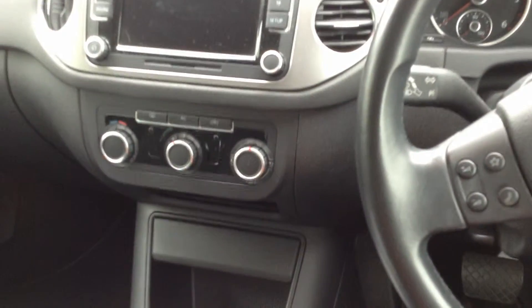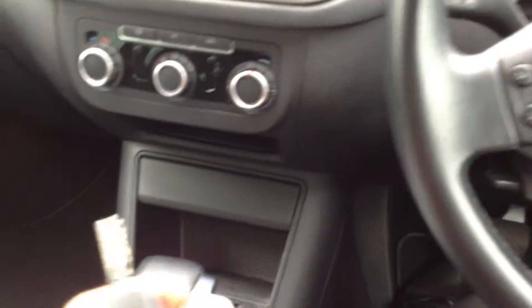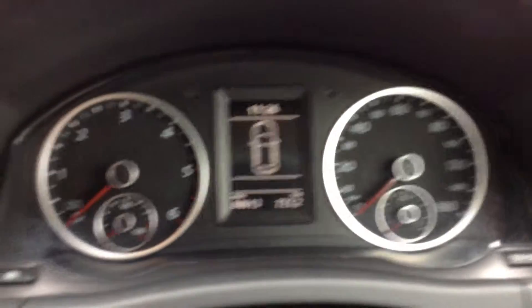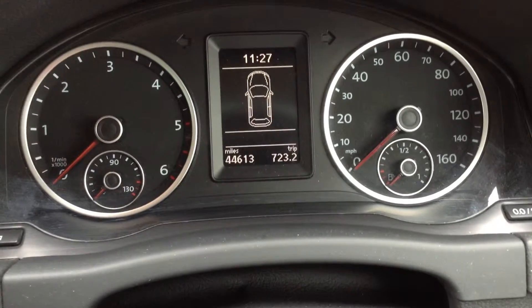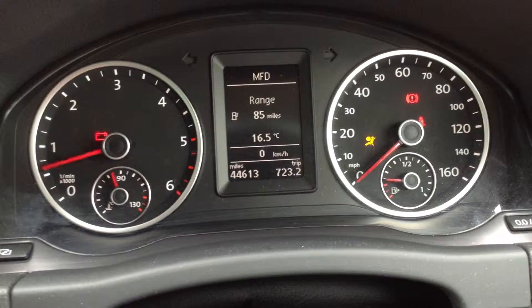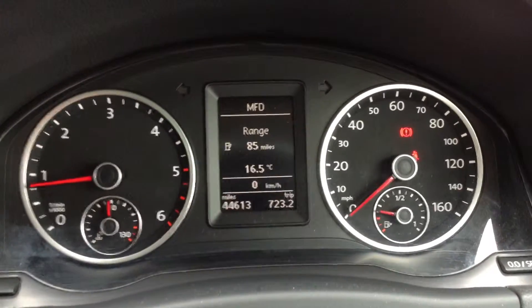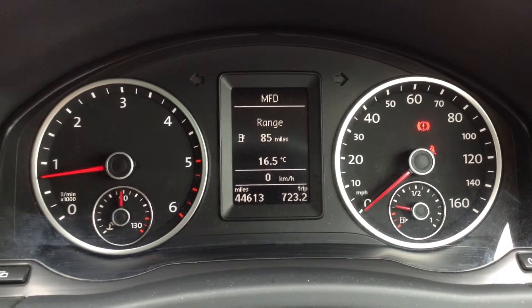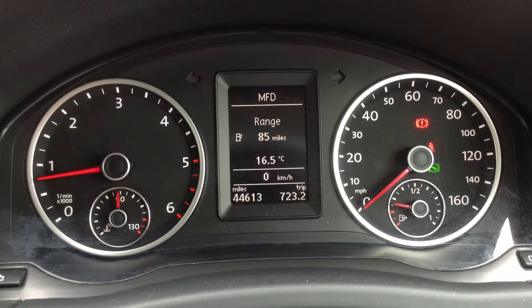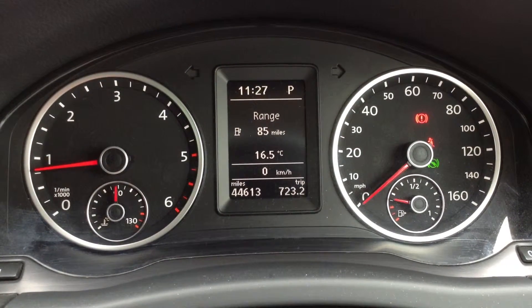You do have your automatic headlights. Now stepping inside the vehicle, we do have only one key with the car. Getting the vehicle started up — no issue at all starting the car. We're looking at 44,613 on the clock, and no warning symbols appearing on the dash. The car runs exactly how it should do.